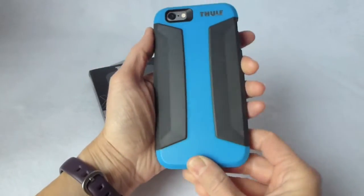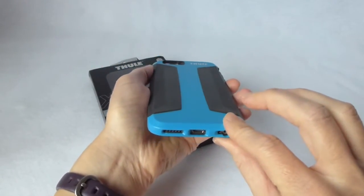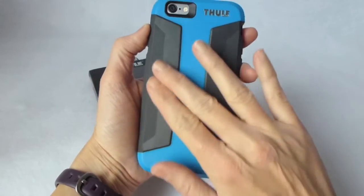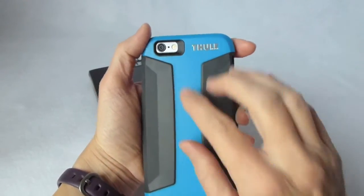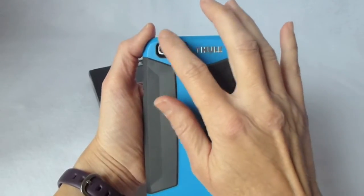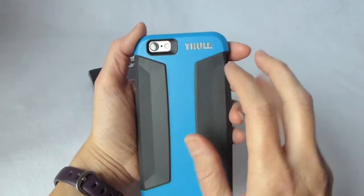Going around to the back, this colored section is a really hard polycarbonate, and the black is this marvelous grippy TPE rubber I was talking about before. The camera cutout is well-sized, the camera works great in this case, and here's your Thule branding.